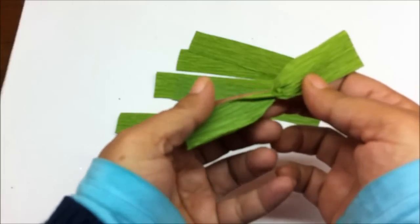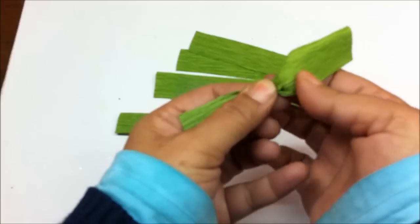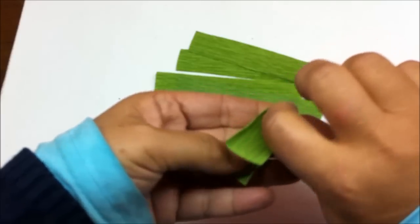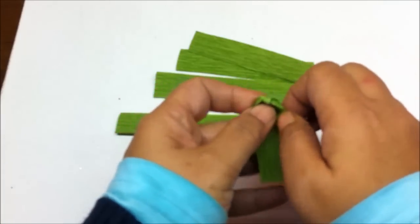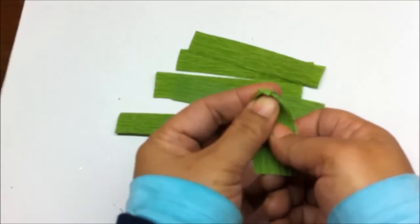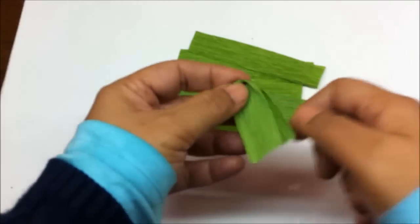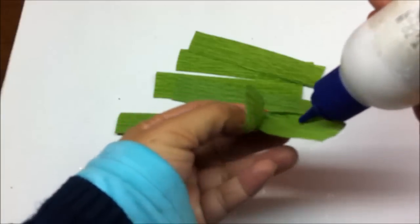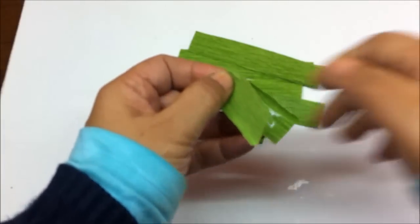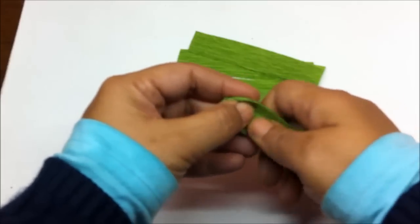You will get a strip like this. Then push out one side of the strip towards yourself and then fold it over like this. With your thumb, just push out the paper so that it becomes like a hood. Then apply glue on the bottom part and stick the top part on it.